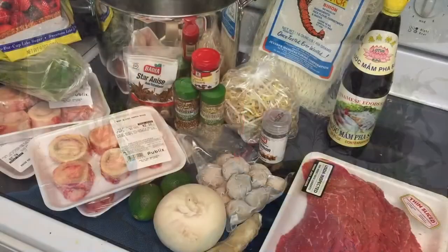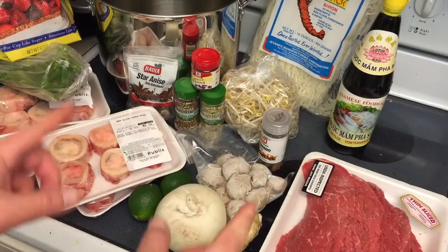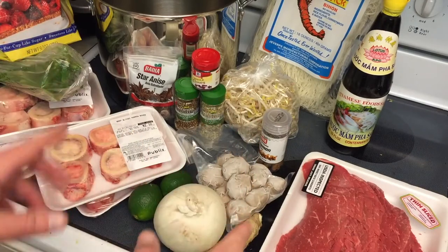A huge shout out to my friend Chef Jason Carr of Tropicana Field, home of the Tampa Bay Rays, for this recipe. Hey guys, welcome back to another CO Guy Stuff. Today we're making a traditional Vietnamese beef pho.